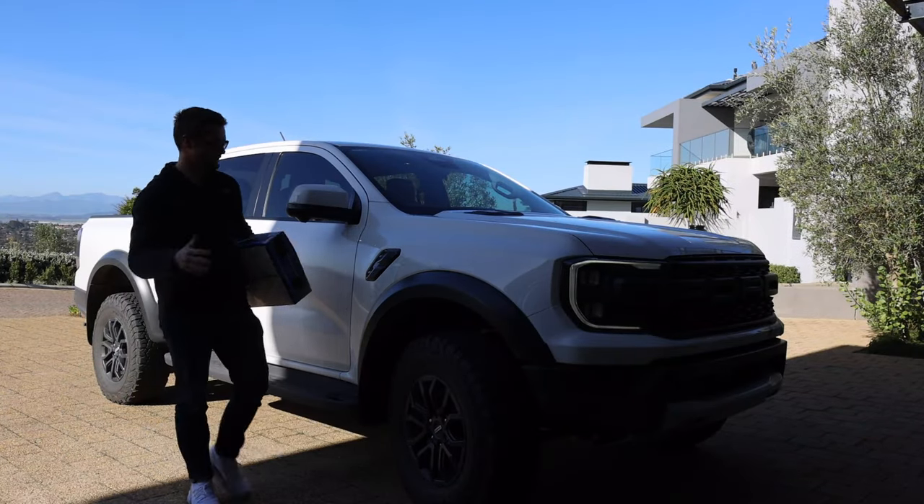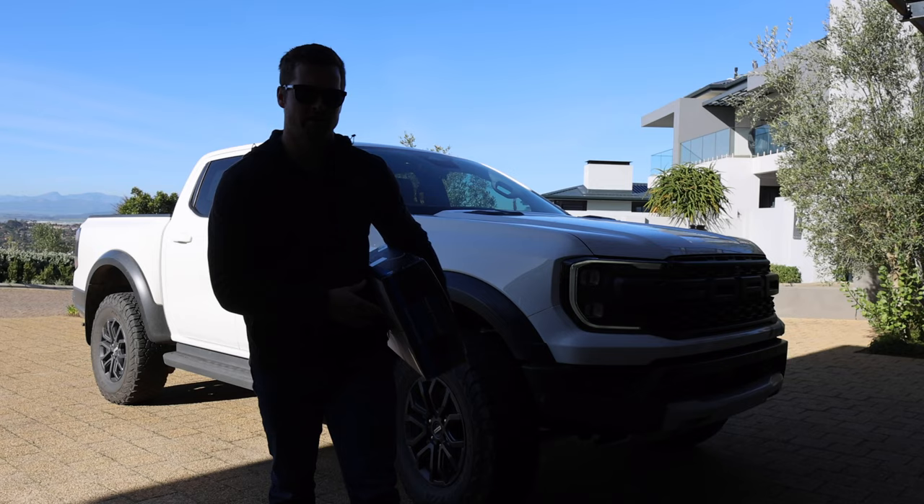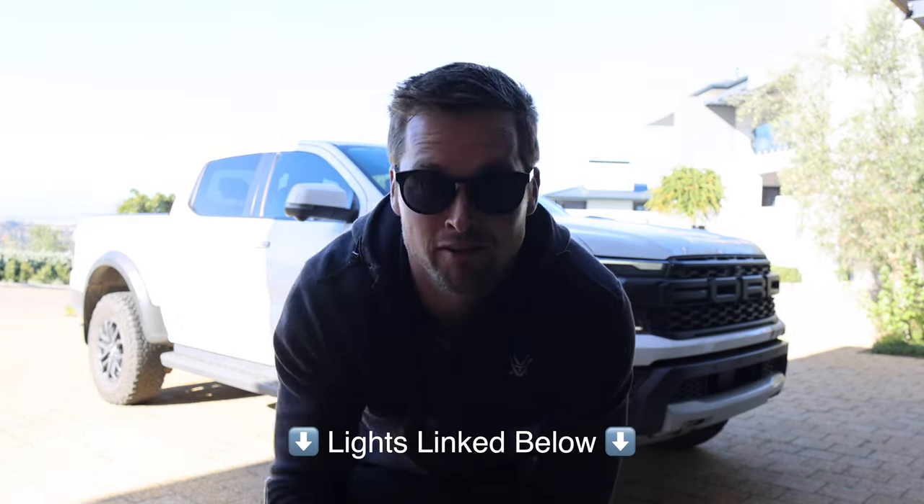I got the new Raptor in May this year. Wow, the lighting is super bad. There we go. So I got this in May this year and I've loved it so far.